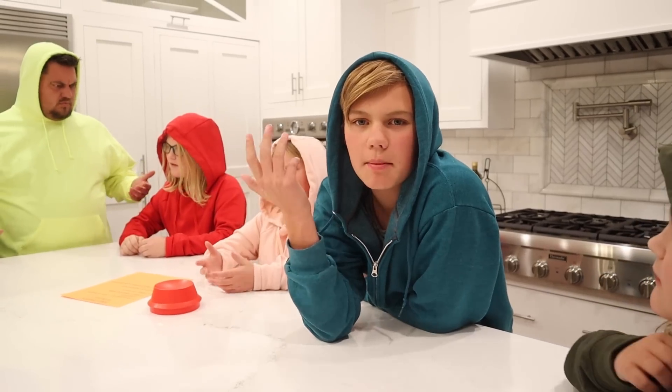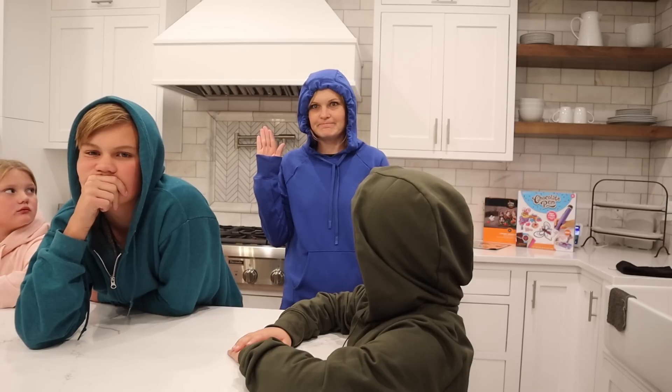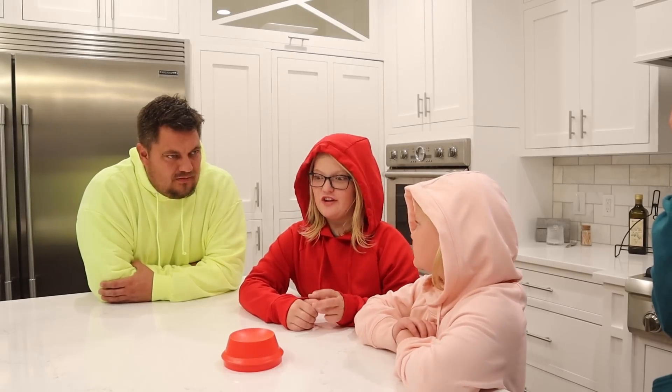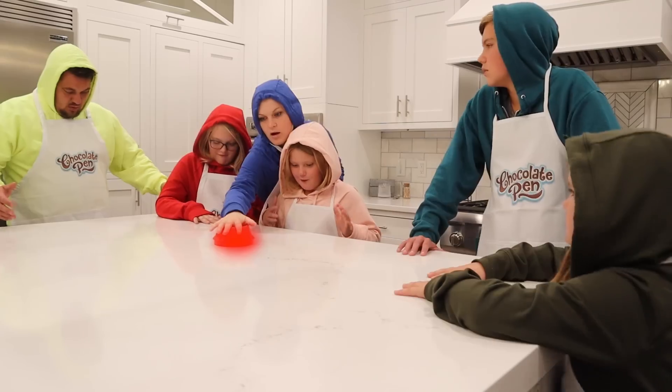Wait, I was in the middle of a game. I still have homework to do. Who called this meeting? I did. Come on, we have a lot of tasks to do. Did I see decorate cookies on that list? Yes, it is the most important task along with a few other ones. Wait, I forgot one thing.